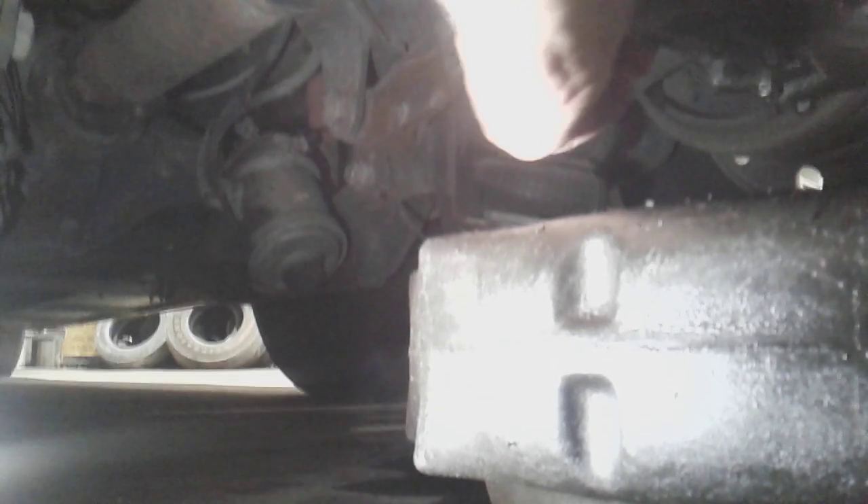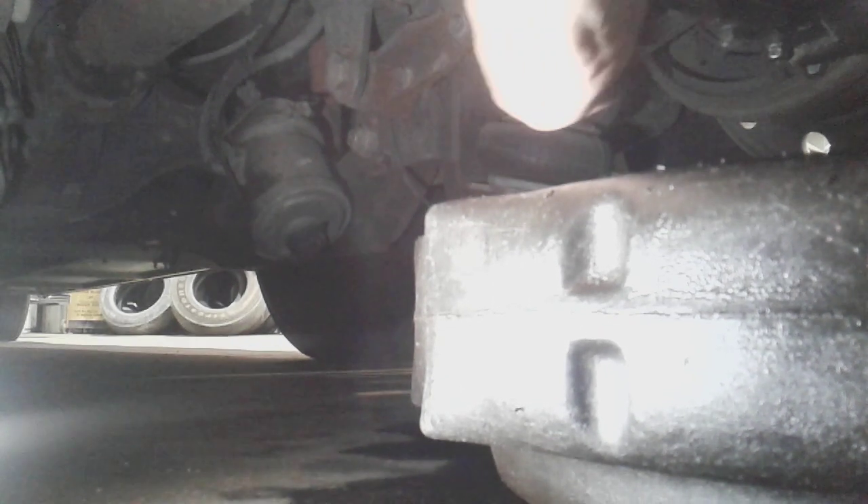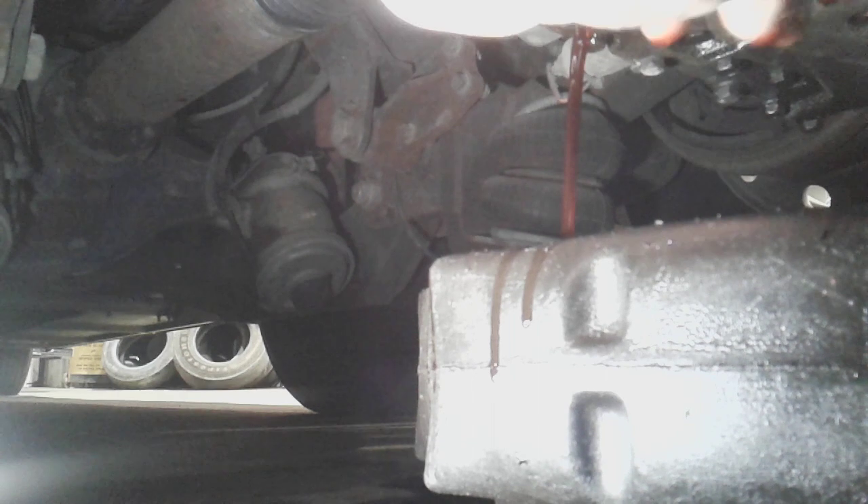You just take a regular three-eighths ratchet and thread out the drain plug, and there's going to be fluid coming everywhere — see that? This is just a regular three-eighths drain plug. I already drained it, but after putting the plug back in and a few days later while we were waiting for parts — blammo. More fluid coming out.